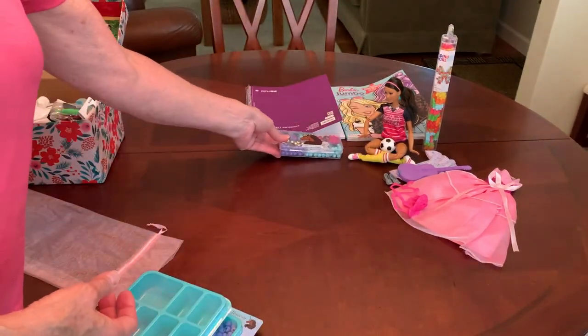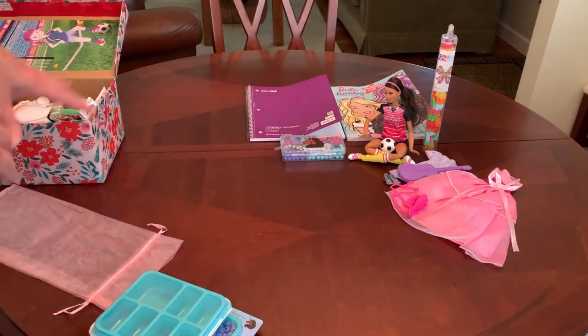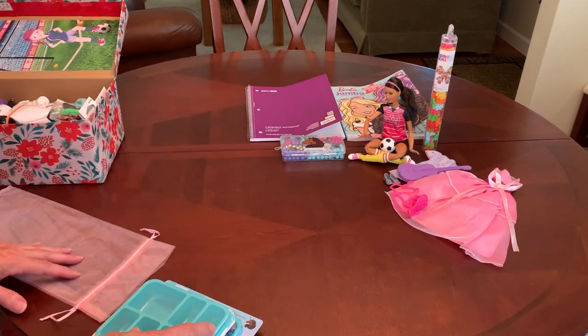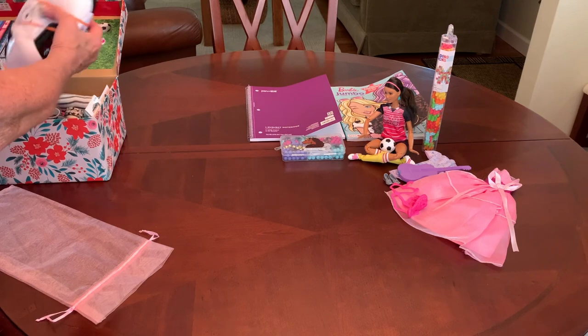Long story short, she's got a bead kit. I love the colors — all the colors in this shoebox are purple, pink, and aqua. So she has an awesome soccer ball.